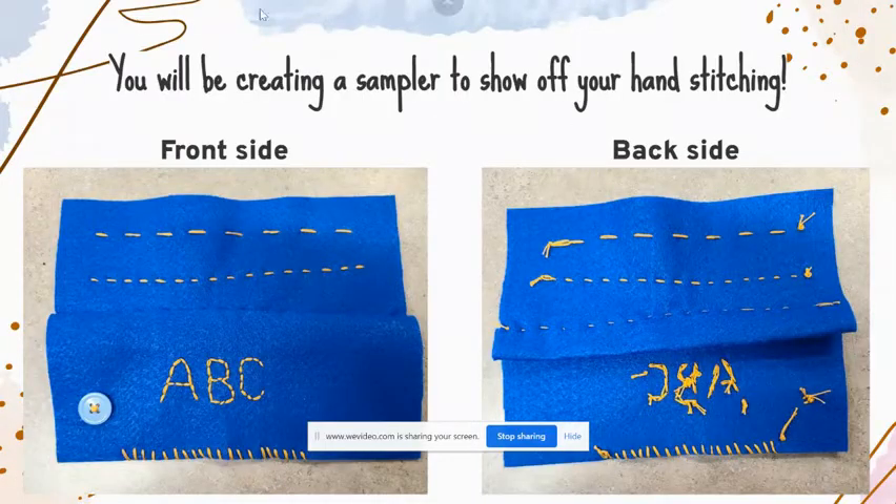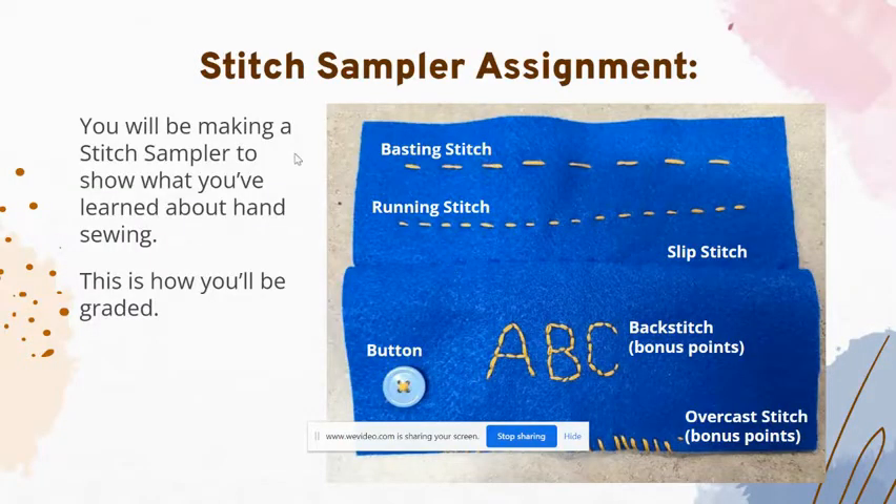It's going to look something like this — we went over this yesterday too. The four stitches are: basting stitch, running stitch, slip stitch — also known as the invisible stitch — and then sewing on a button.